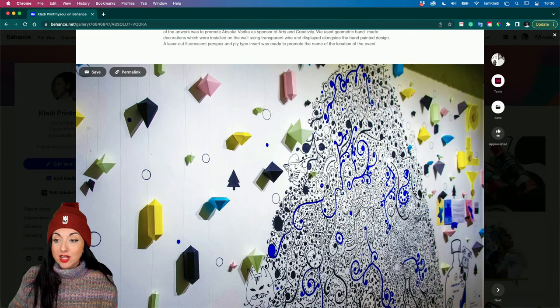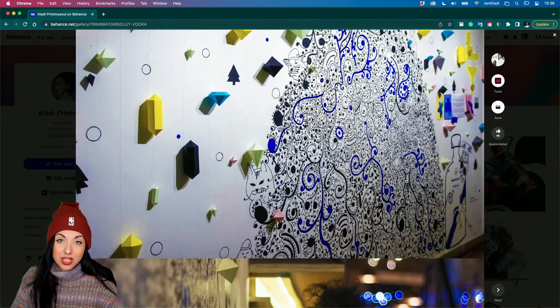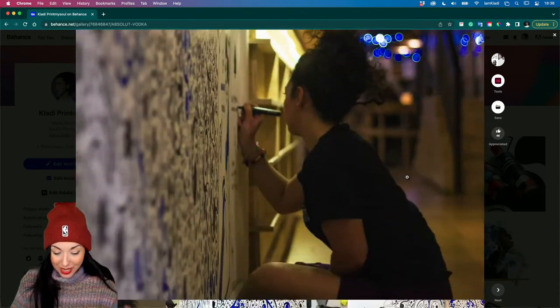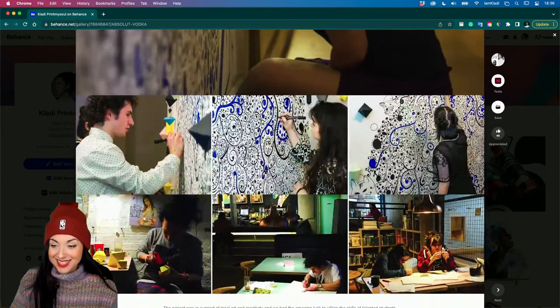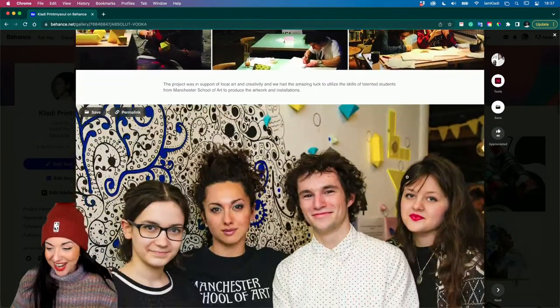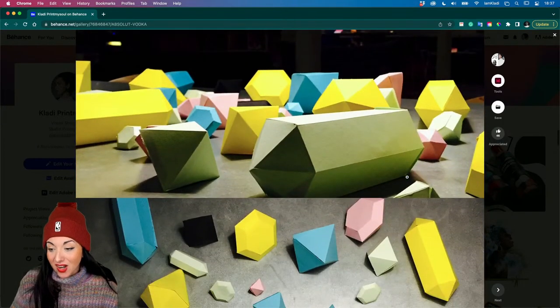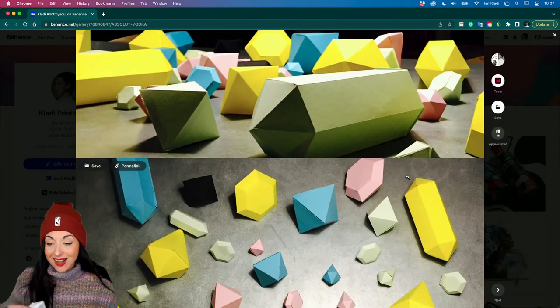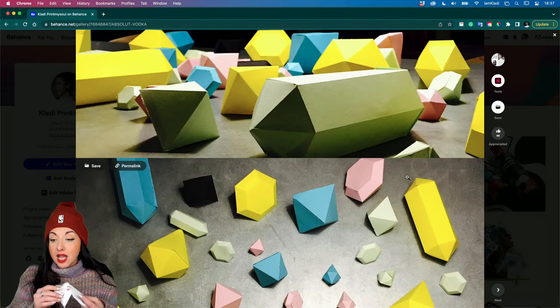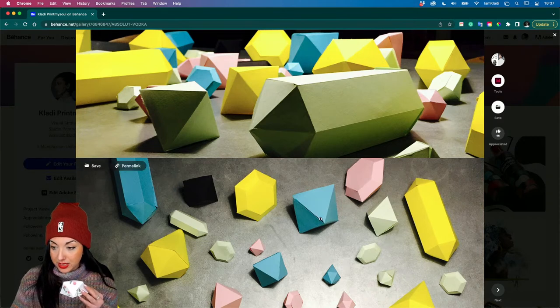I was tasked a few years ago to create an Absolute Vodka themed wall for Christmas. My take on the project was to do this doodle wall, which I created by hand with the help of some amazing students from Manchester School of Art. Here they are - and those are the paper decorations, the shapes molded together. The one I have here is the diamond, which you can see here in cyan, in different shapes.